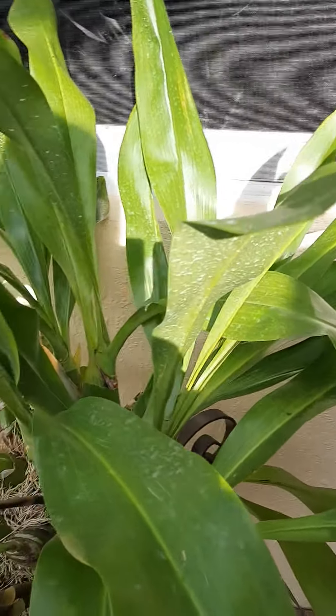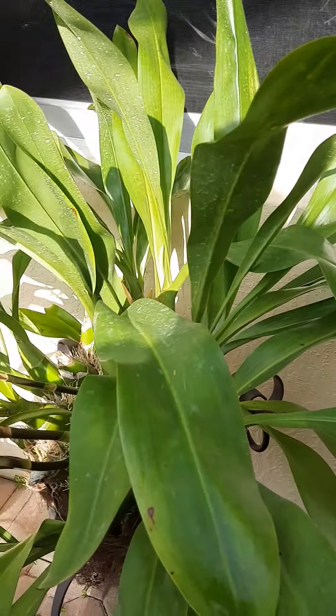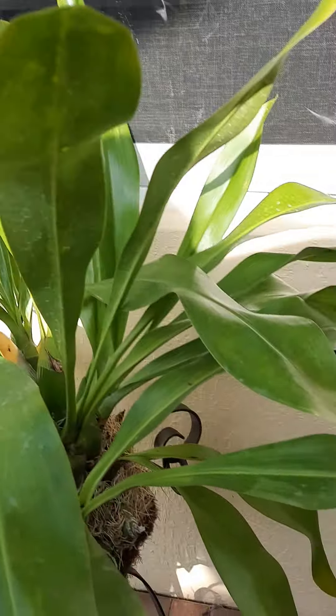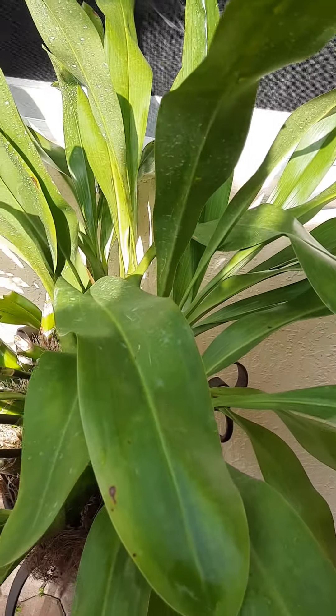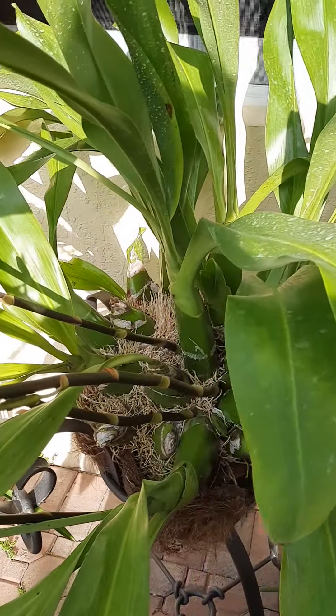But I did have to spray it with the fungicide after all to keep it under control. You can see this little whitish film on them. And since then it's doing so good.